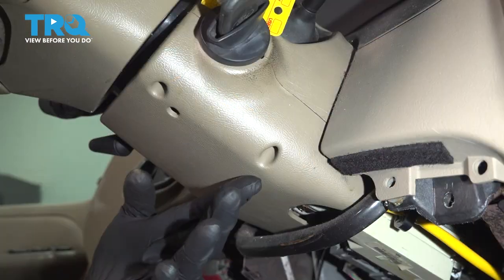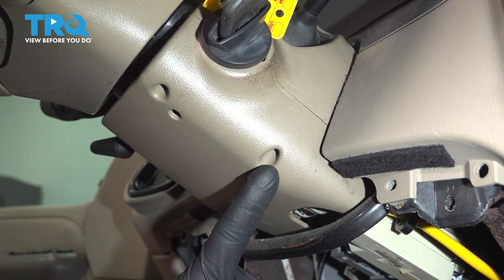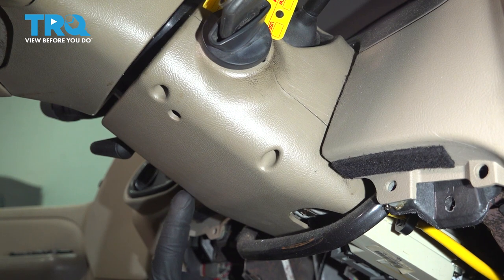Set that aside. Now let's move along to this area right here. We're going to start removing the three Phillips head screws — from this hole here, here, and all the way over on the driver's side.